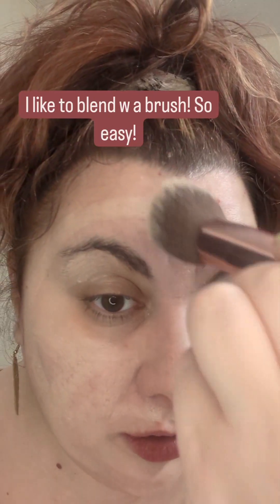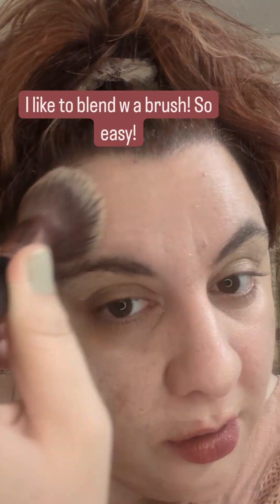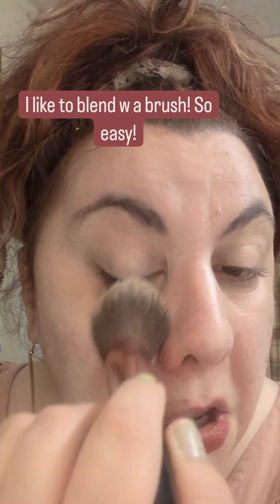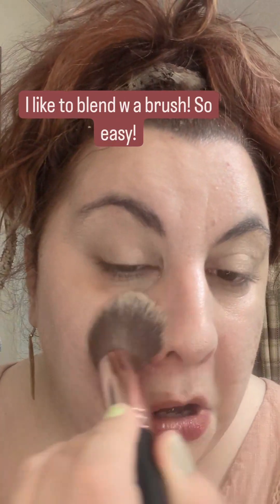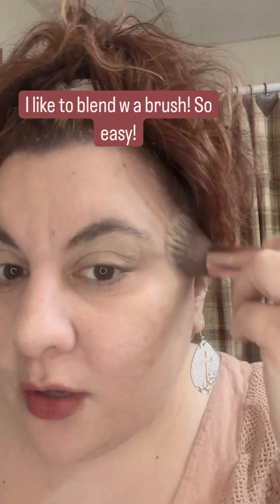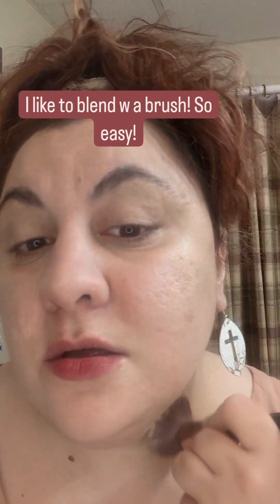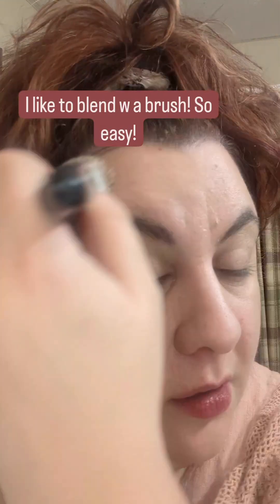Next I'm going to blend with a brush. I like this brush — it really gets all the crevices. I blend lightly, not too harsh, and I do blend it into my eyes too. I am not going to be wearing eyeshadow today. I just don't have time for an eyeshadow look. I'm a mom, so I just have to cut out a few steps for myself, and this is the routine I find that works for me.